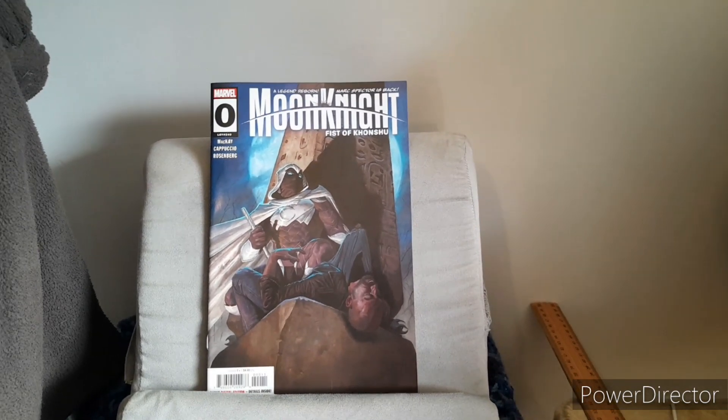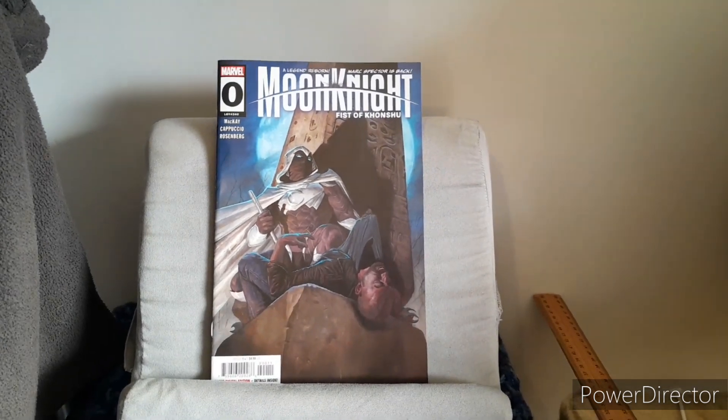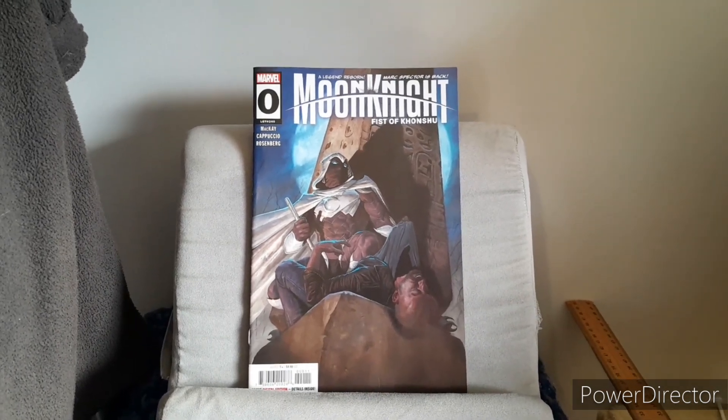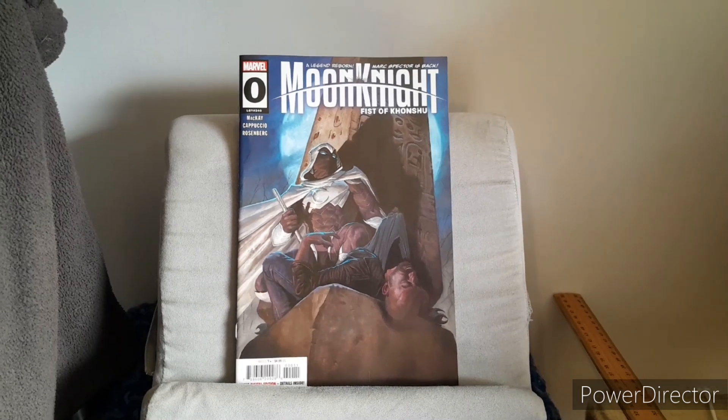Shalom and good day all. This is Tequila Engine 9, back again for another Marvel review, and in this Marvel review I'll be covering issue 0 of Moon Knight, The Fist of Consue by Jed McKay, starting off with first things first.